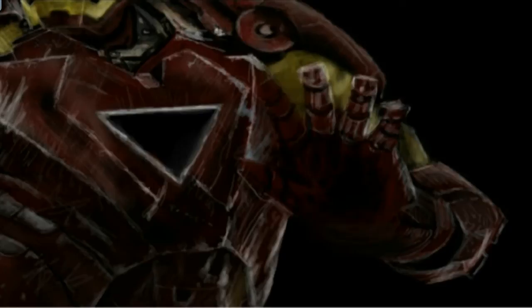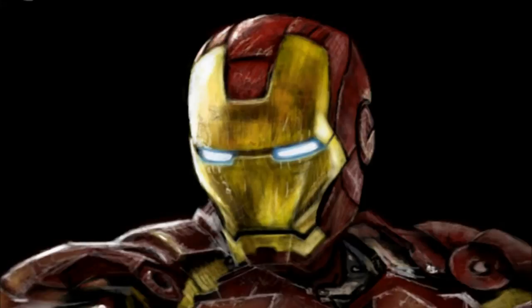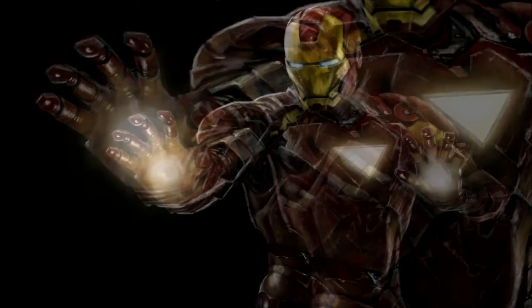I ended up creating another transparent layer over the top, and I just painted the lights, feathering the effect by rubbing out the edges. It worked a treat. So that's my digital speed painting of Iron Man. Thanks for watching everyone.